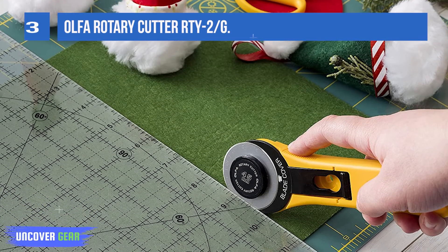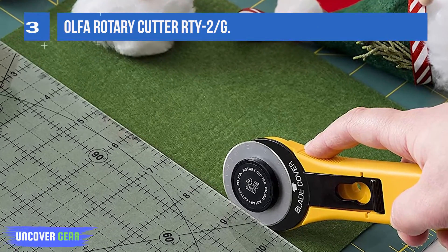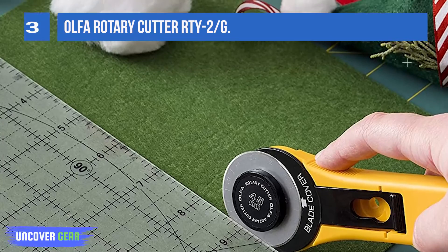however, so care is required not to leave the blade exposed. This low-cost Alpha cutter is well-made, durable, and a great value for money.